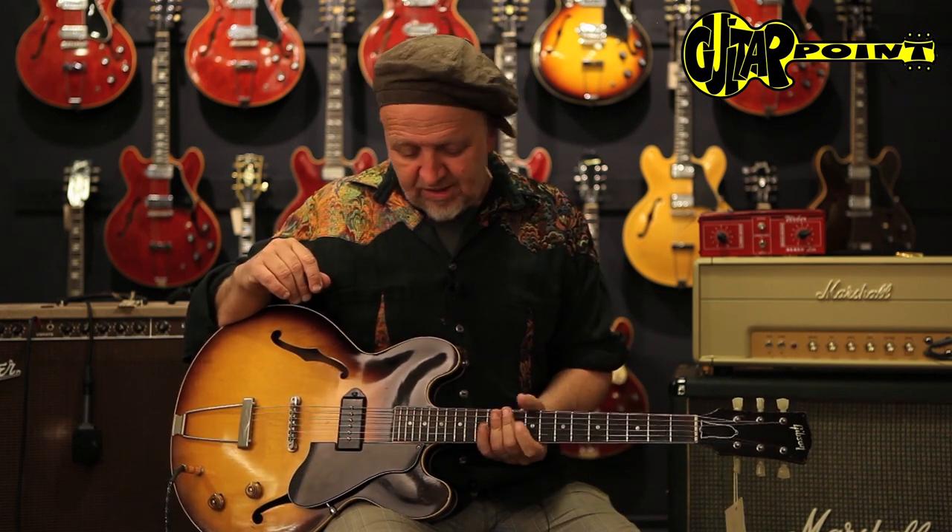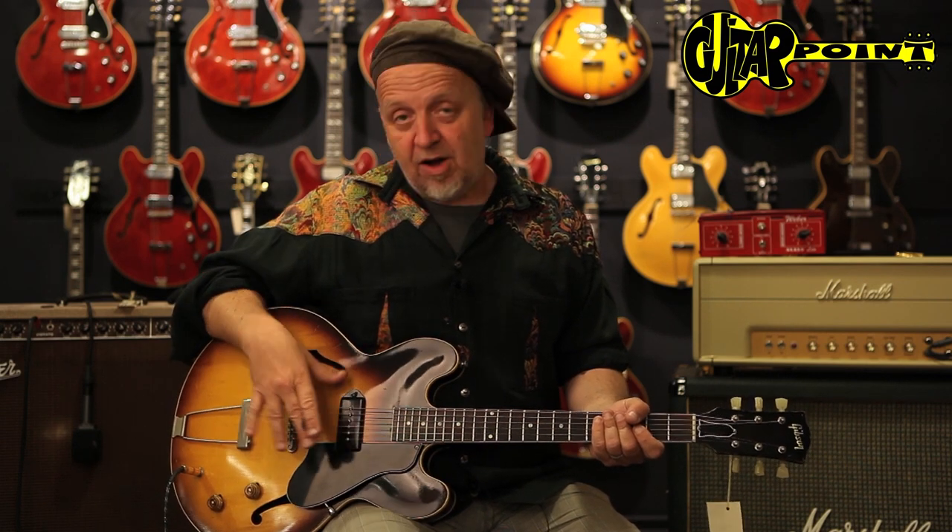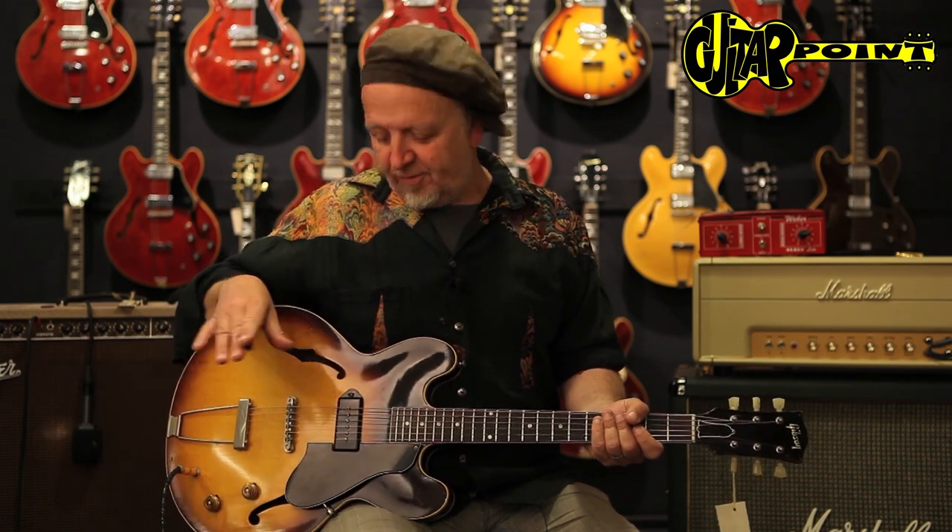This particular guitar has a very slim neck. It resembles the early 60s ES-335 necks, but it's very comfortable to play, with very nice round shoulders and feels like a great vintage guitar from a classic period. And since these models are a little off the road, they are still affordable. These guitars are really great.